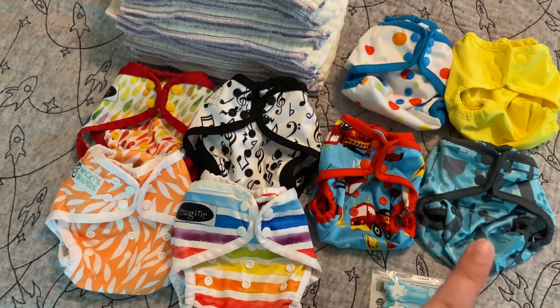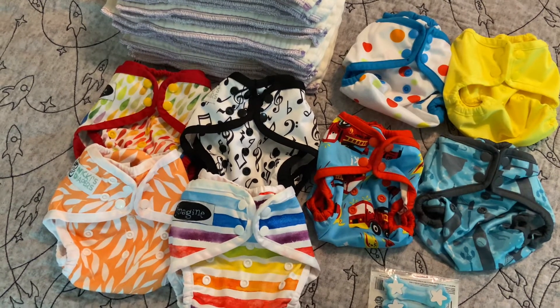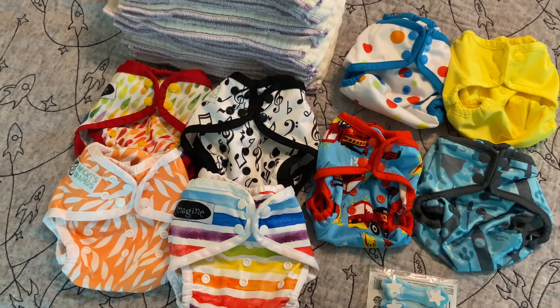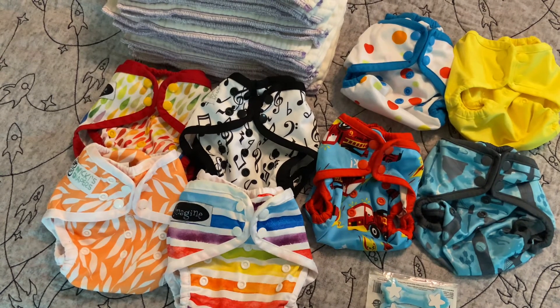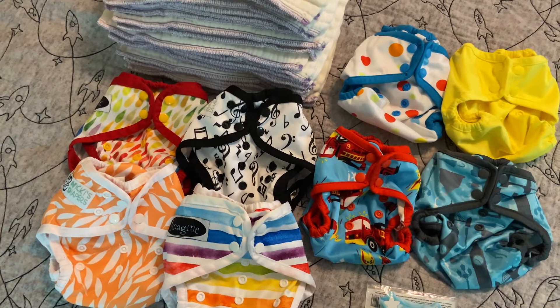I believe all of these covers are $10 new. You can also look into Diaper Right brand covers. I chose these ones because I have them, I've used them, I like them, and I would recommend them. Also, you can get them on Nikki's Diapers, which has a really low minimum for free shipping, and they're only $10, so it's not bad.